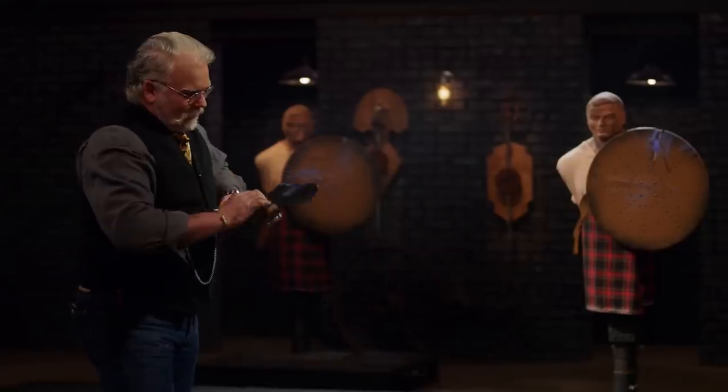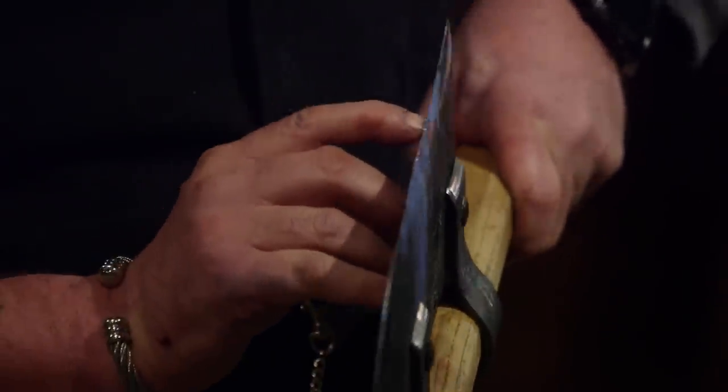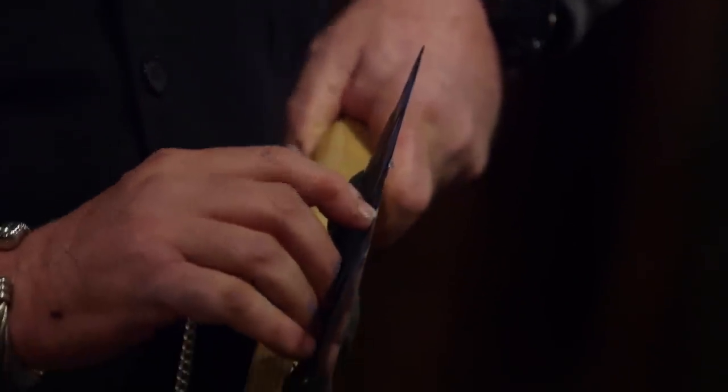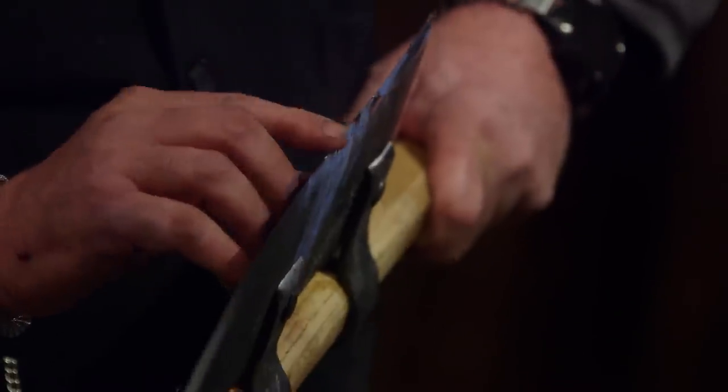Alright, Jesse, your turn. You ready? Absolutely. Jesse, you can see on your blade here where you've taken a pretty good roll — sort of a roll and a chip — but everywhere else on this blade is still sharp. Nicely done.